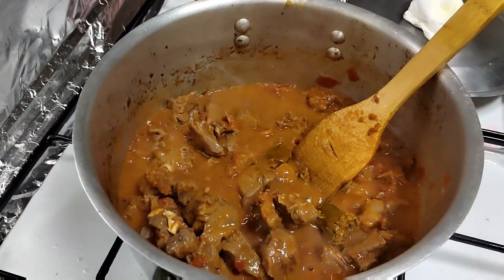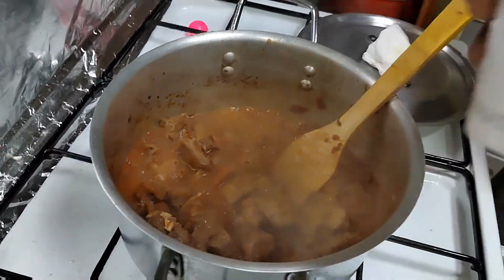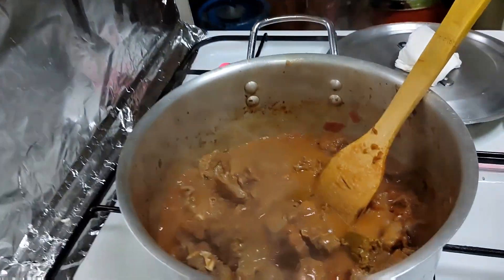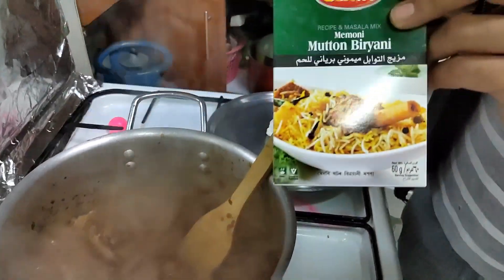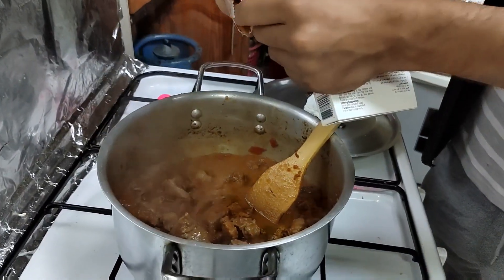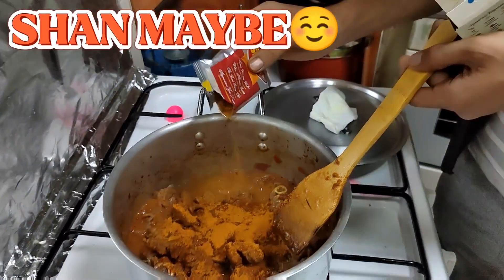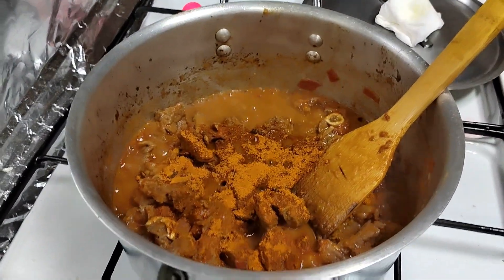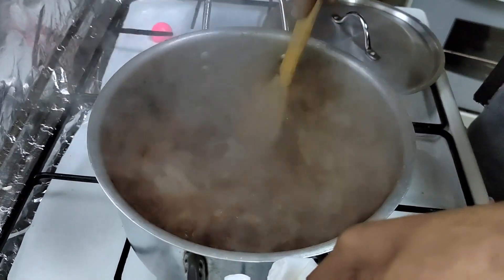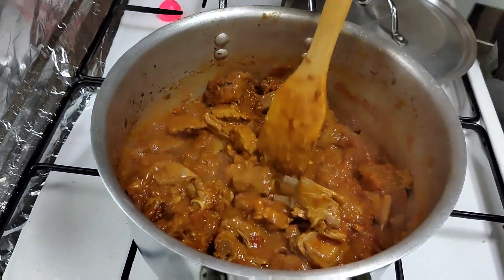For additional paste, and here's the pan. We are putting it, and we are also putting Shun Mutton Biryani Masala. We are using Shun. Now this other masala also.